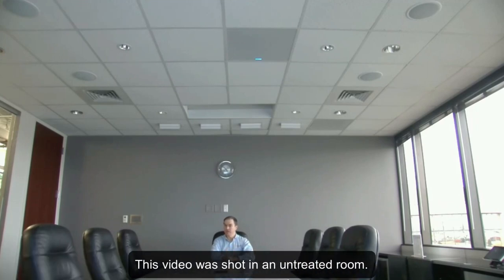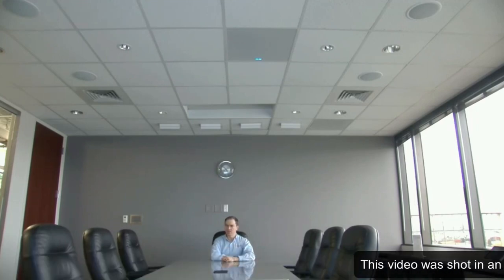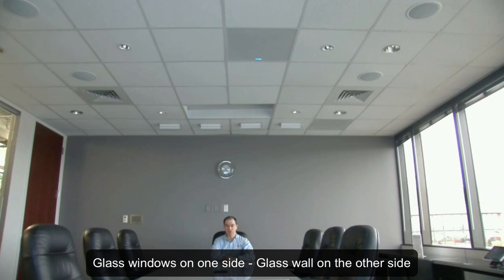Hi, I'm Ben Mahoney and welcome to our demo of the brand new beamforming microphone in the ceiling tile form factor. We're here to let you see, but more importantly hear what it sounds like in a traditional boardroom configuration.